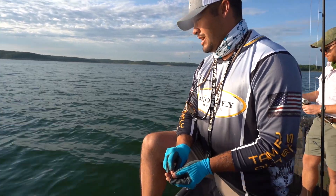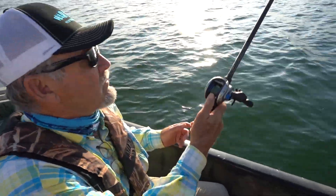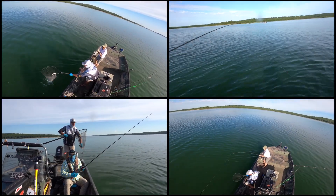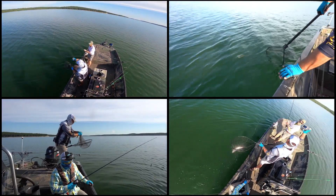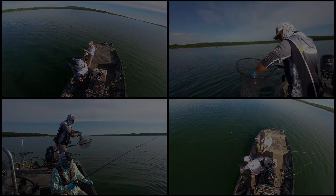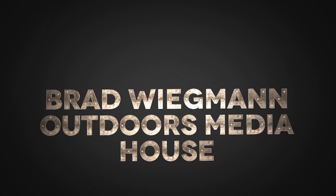All right, Coop, you'll drop that straight down. You'll feel it bomb. Okay, and then one pull up, and then one pull down.